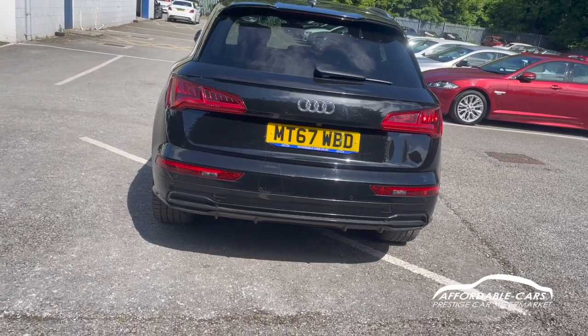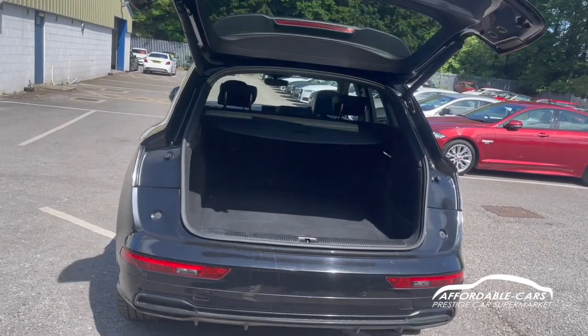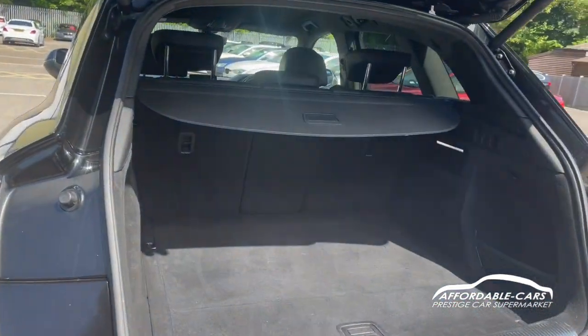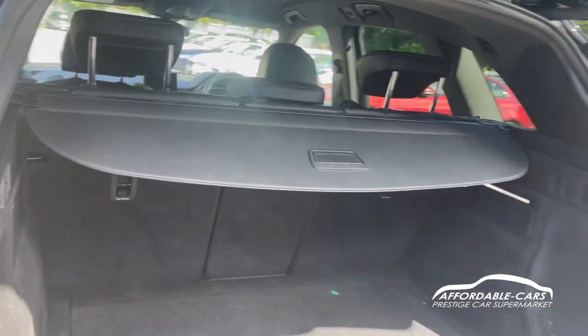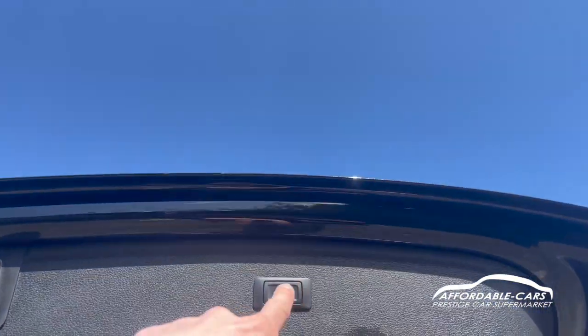If we open up the boot — press the boot button and the boot will open — really great boot space. You can fit absolutely loads in there, you've got load space cover too. You can also put the seats down if you want a bit more space, and press this button and the boot will close on its own.